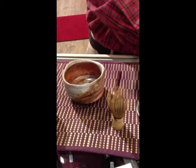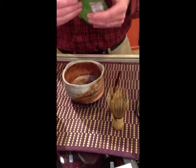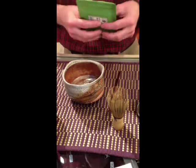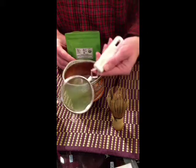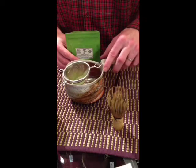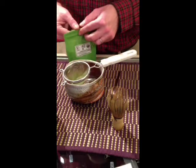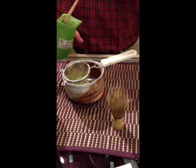The next thing I'm going to do is add my matcha. This comes usually in a bag or a can, and what most people will do is use a small kitchen strainer to sort of break up the tea. It has a tendency to cling to itself, just because of static I believe.